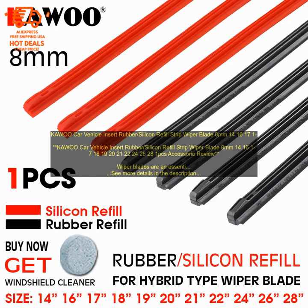Wiper blades are an essential part of any car, keeping the windshield clear of water, snow, and other debris. But what happens when your wiper blades start to wear out?